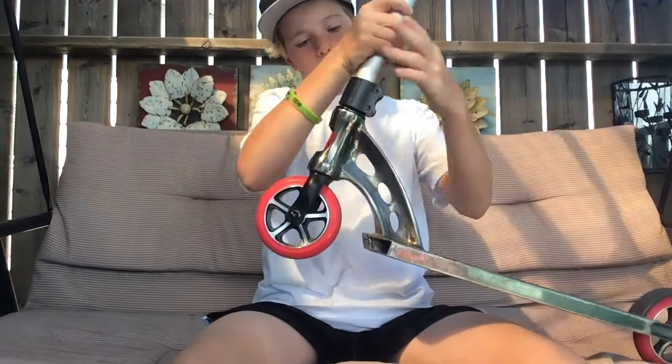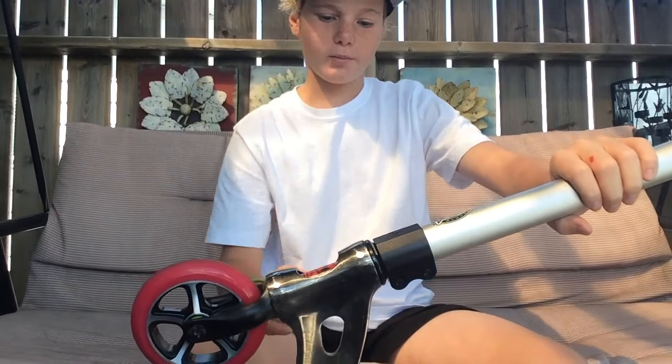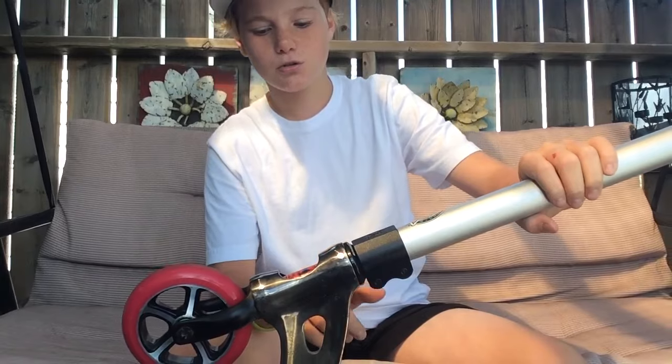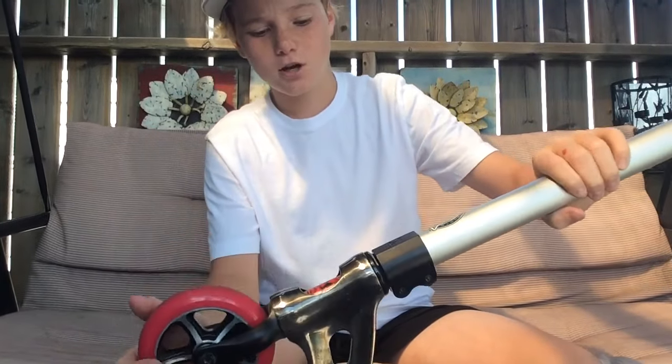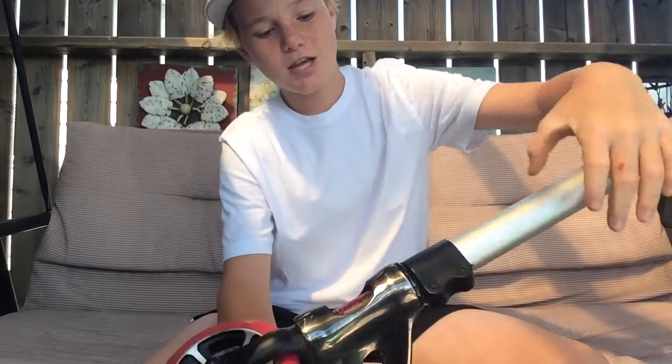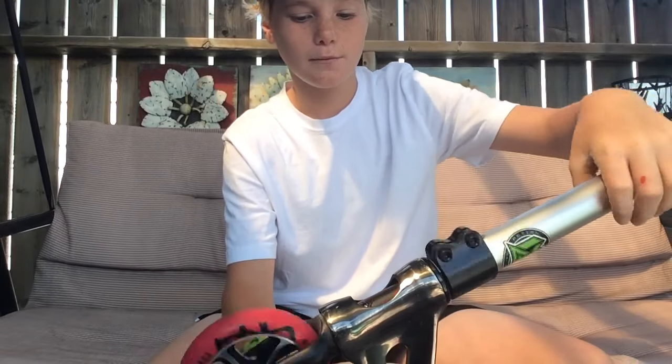And then I got a black Madgear VX6 Extreme Double Clamp. And then I got an FSA headset in black. These come on the Extremes or any other Madgear Complete on the VX6 range. They're really nice — they've been using these headsets for all their products now and I've never had any problems with it.